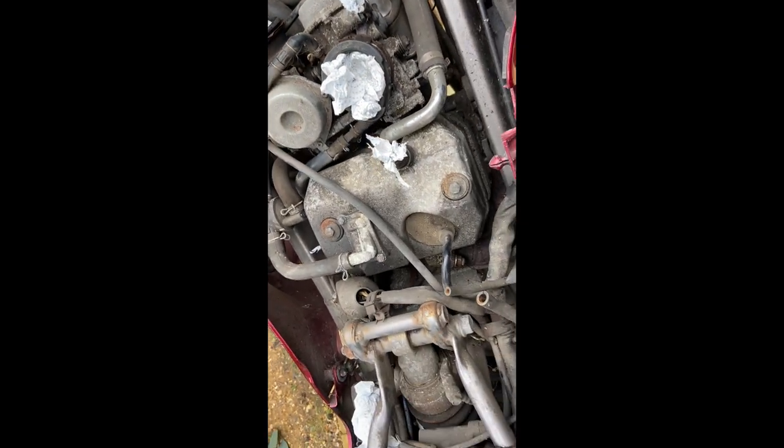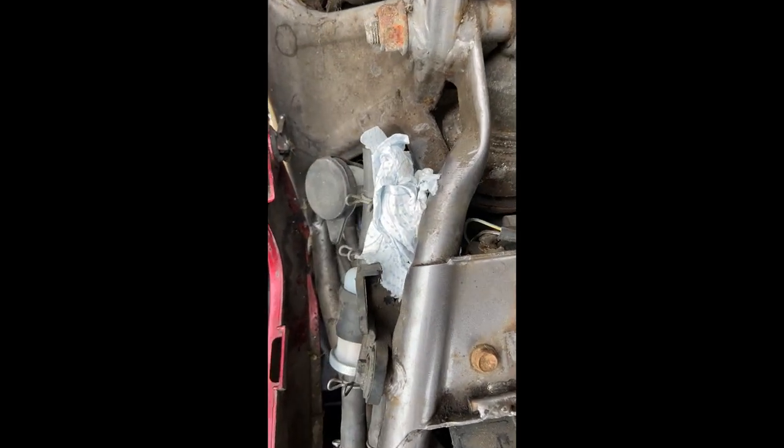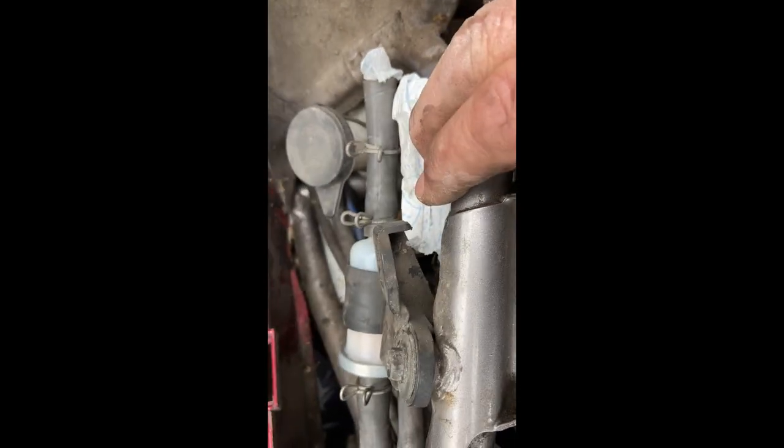I've got kitchen hand towel stuffed in all the holes, including around the other side again where the fuel filter is. There's the new fuel filter — I'll put that on now. These panels have got to come off; that's the only way I can get to that.